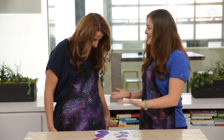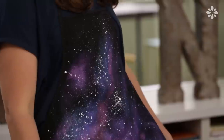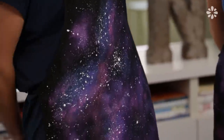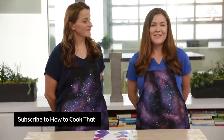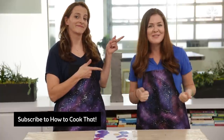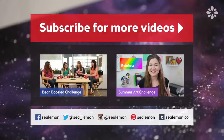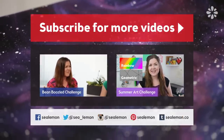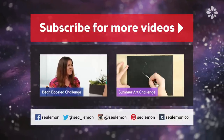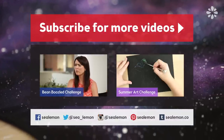These look amazing. I love how your apron turned out. Thank you so much for joining me and making these with me. Thank you for having me — I love yours as well and you're a great teacher. Be sure to check out the challenge I did on Ann's channel — it's the Bean Boozled Challenge. And if you haven't already, definitely subscribe to her. And if you haven't already subscribed to my channel, Sea Lemon, be sure to do that as well. I will see you guys next time. Bye!